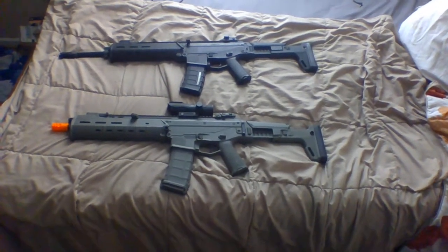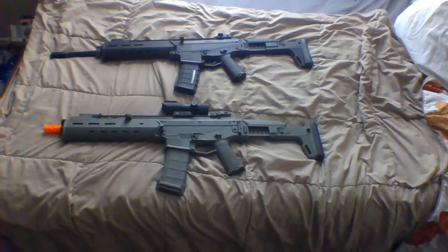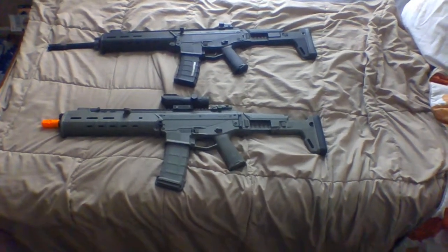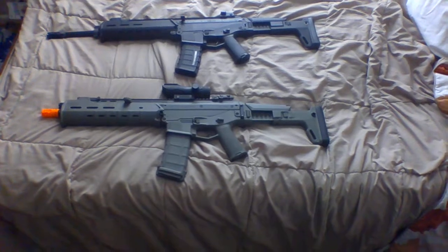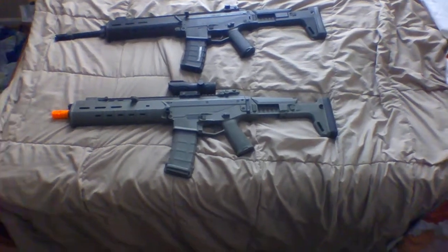The aesthetic differences between the two are quite apparent if you get to see them close up. The handguard on the PTS version is longer and wider than the A&K Masada's handguard. The charging handle is also in a different location — the PTS version has a charging handle located above the handguard, while the A&K Masada's charging handle is located on the receiver.